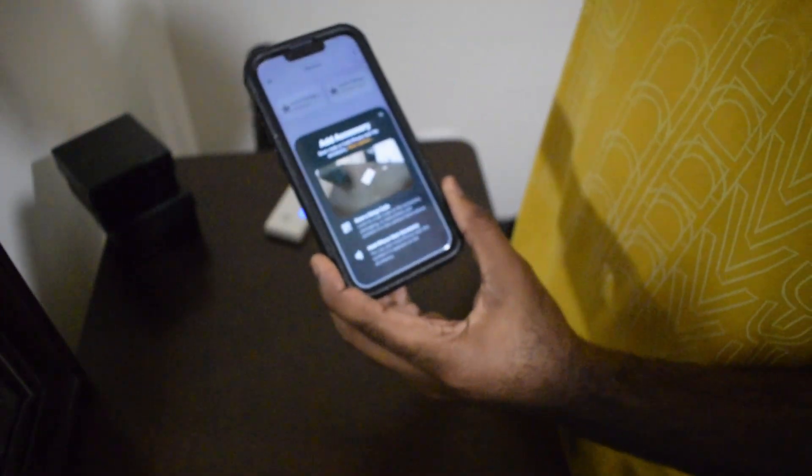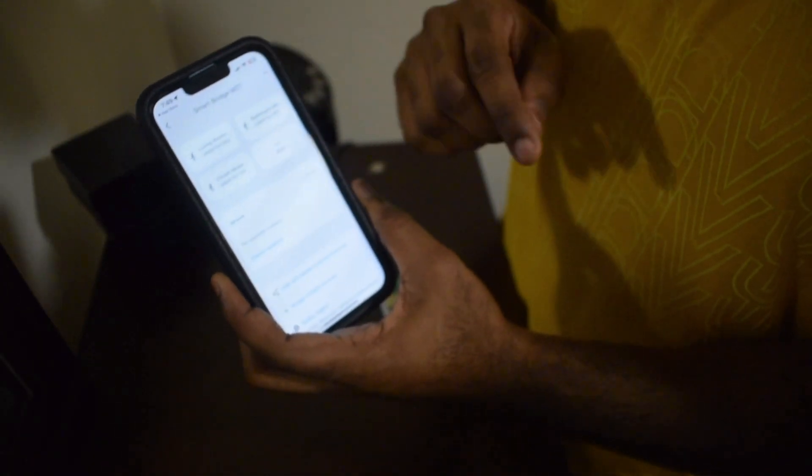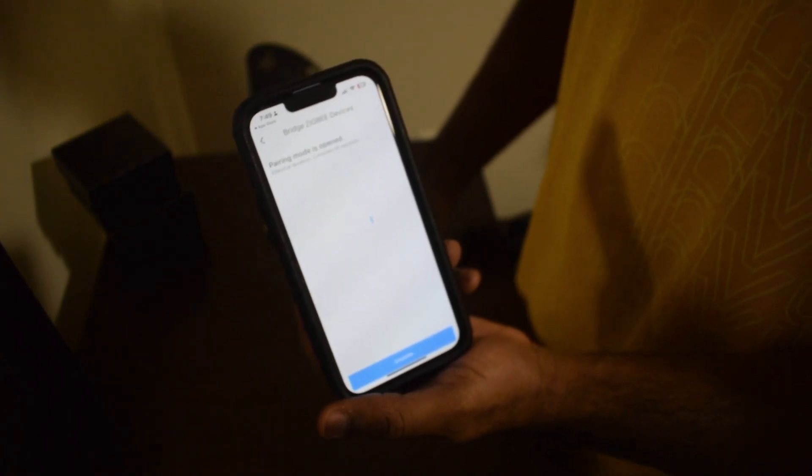You see the camera there — scan that QR code. Now you're gonna add it again here. Once it's added, you wanna go to bridge Zigbee devices at the bottom. It's gonna search for your motion detector because remember this is in pairing mode right now. It says motion sensor — you click continue and then complete. It's gonna add it. And that's it — you have another device added. I had five devices before, now I have six. That's the new motion sensor. You can rename it to whatever you want.